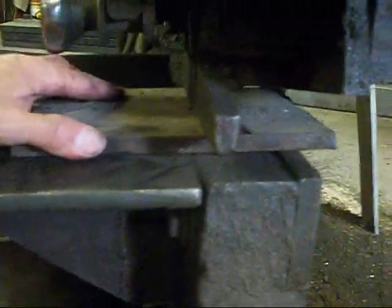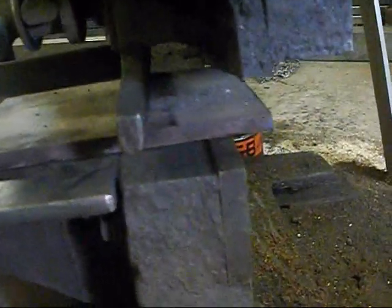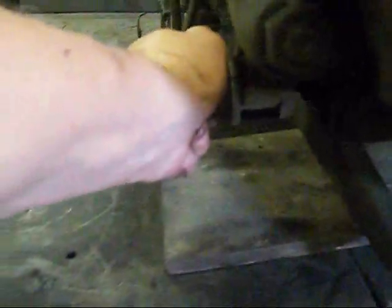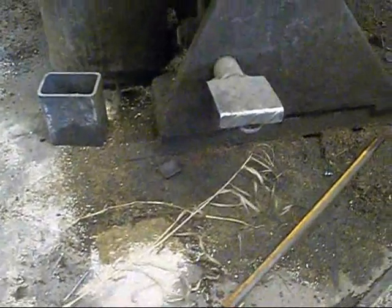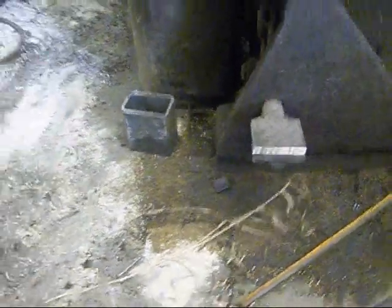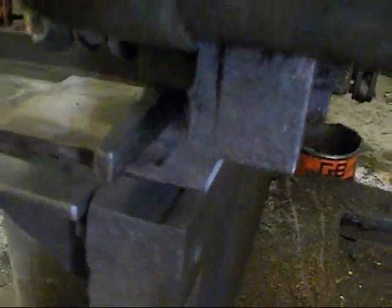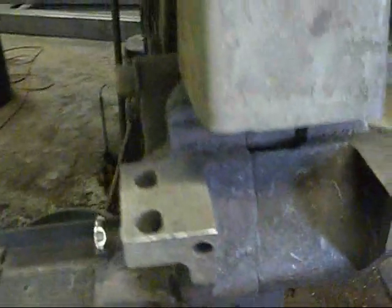That sounds pretty good. Let's see if we can shear off some plates. That's going to be about maybe an inch wide. You've got to tighten this down so it won't move, and then you have a brake or a trip lever right there. Now we're going to trip it. There you go — just like that. Now if we come over to the other side...